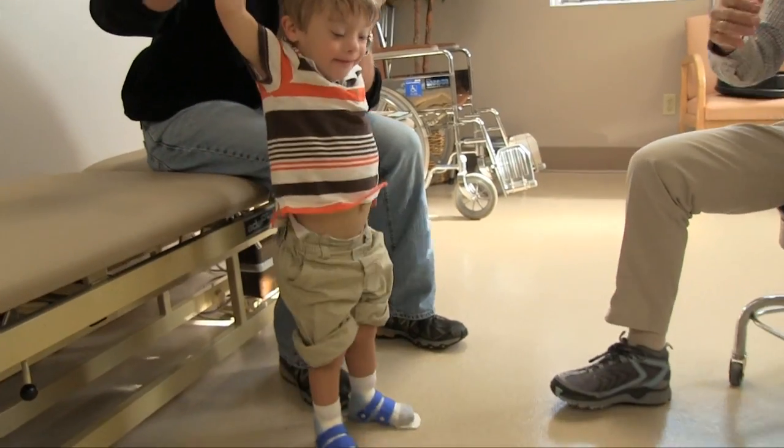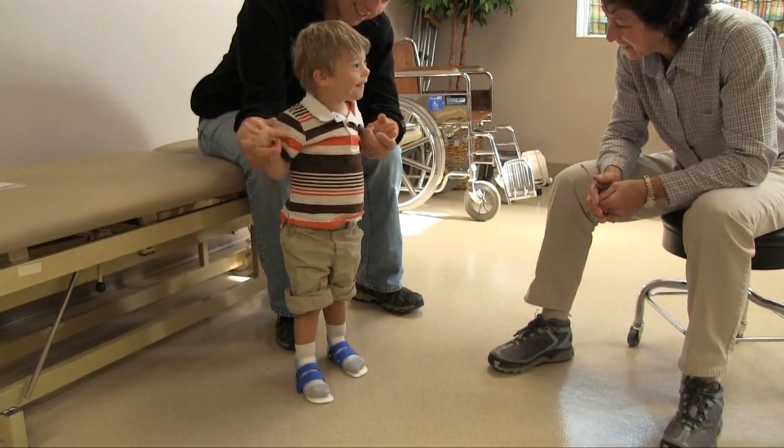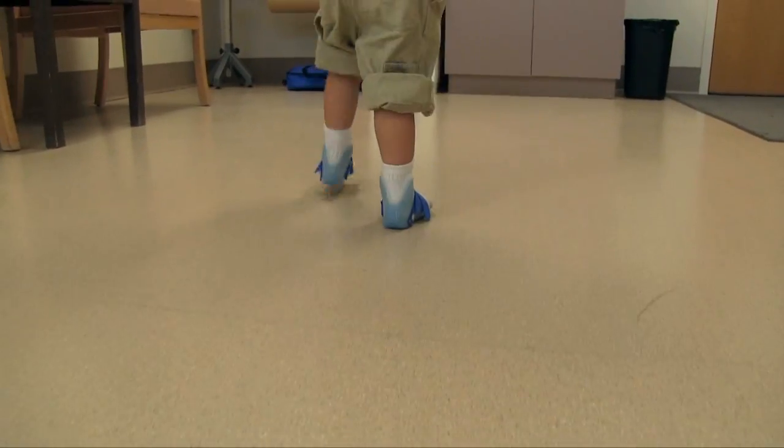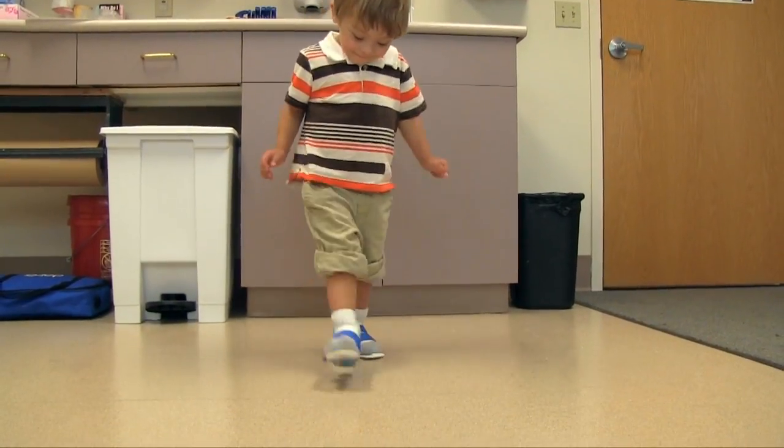We wanted to show Kip walking with the orthosis without shoes just to see the alignment of the hindfoot. He's got good vertical alignment of the hindfoot and you can also tell that he has nice control of his forefoot.